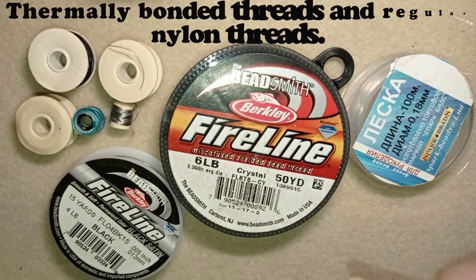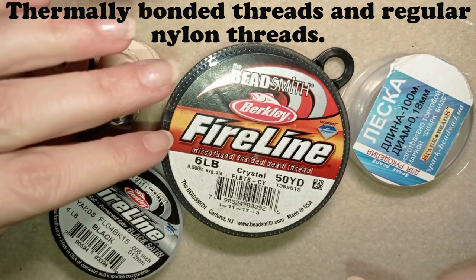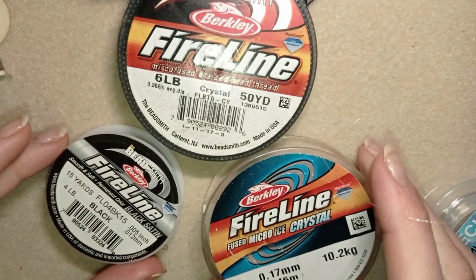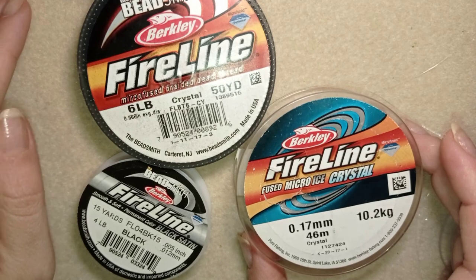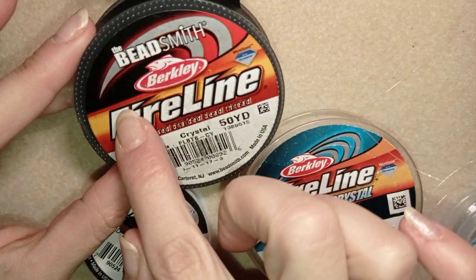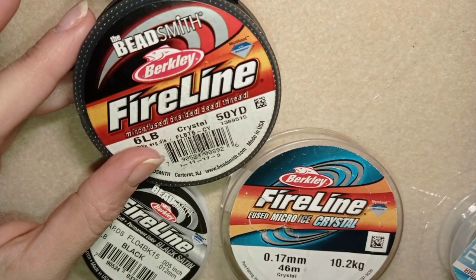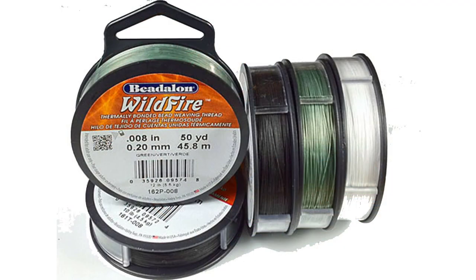So the main two types of threads are thermally bonded and regular nylon threads. First I'm going to talk about the thermally bonded threads. There are two manufacturers for them. One is Beadsmith with the Berkeley Fishing Company and they make Fireline, and the other one you will see on your screen — it's the Wildfire.